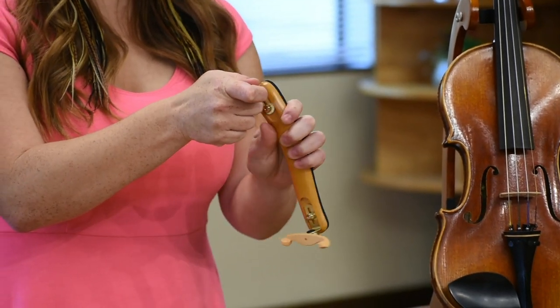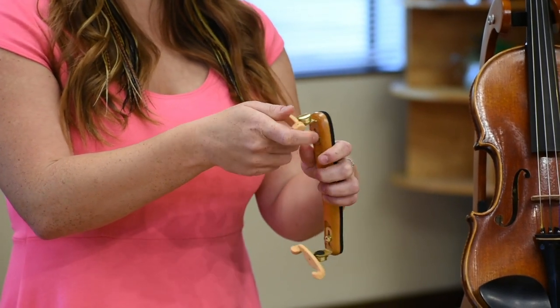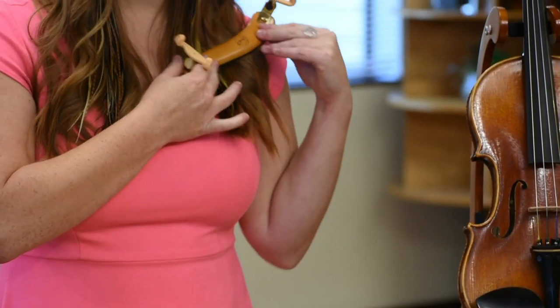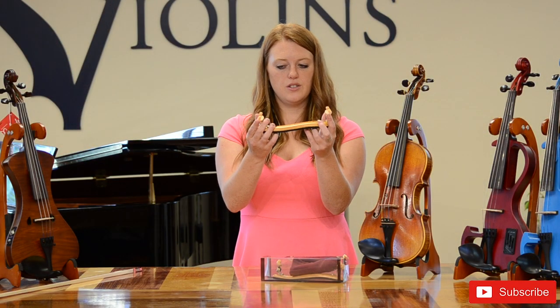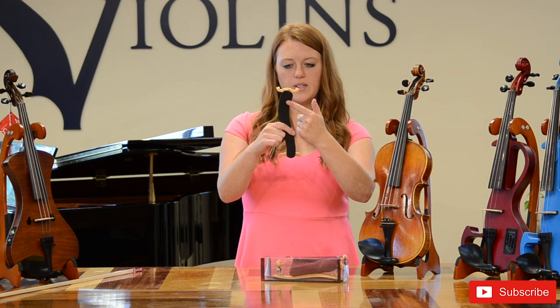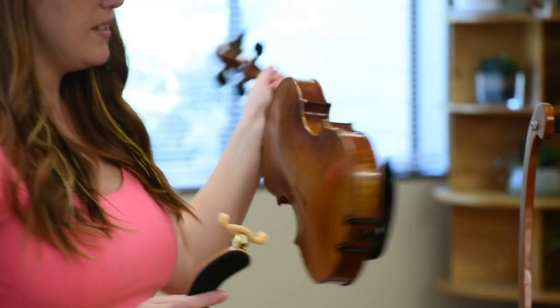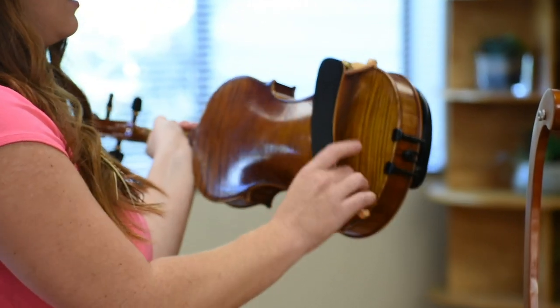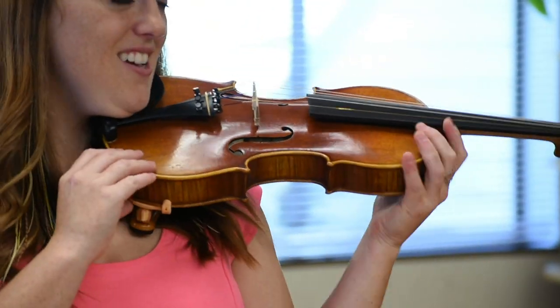You can also use this swivel right here to adjust the angle of the shoulder rest to exactly fit your shoulder. To put on the shoulder rest, angle the two feet so that they're pointed in. On every shoulder rest there is going to be one side that is wider than the other side. The wider side is going to go underneath the chin rest. So I take the wider side, slide it on underneath the chin rest, and then the other side, and then you're good to go.